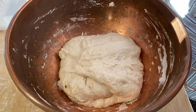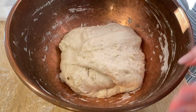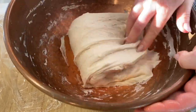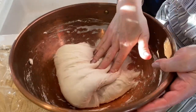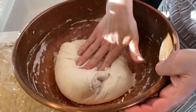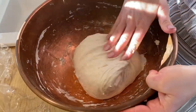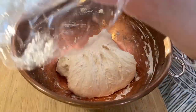It has almost doubled in size. I'm going to wet my hands again and give it another fold. I can already feel it's a lot smoother, a lot more elastic. If it's sticky, just add a little more water to your hands. Now it's so much silkier than before. Let's cover it one last time.